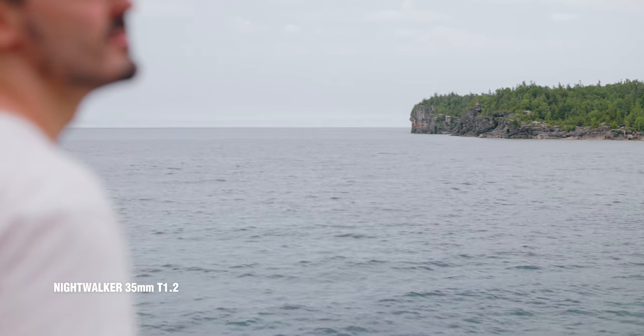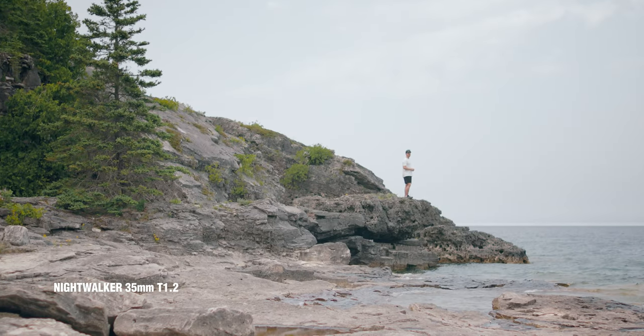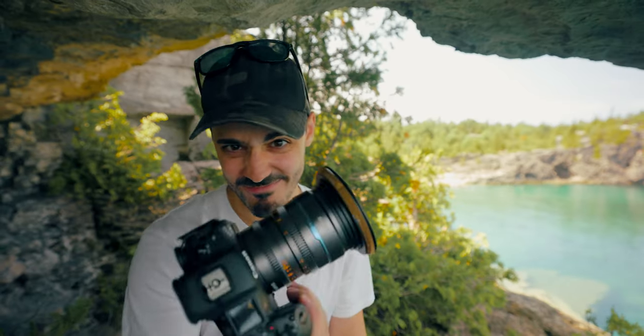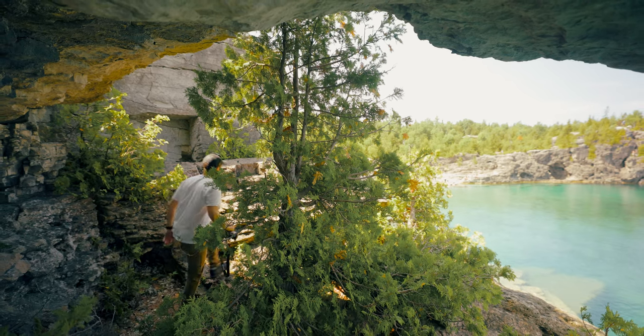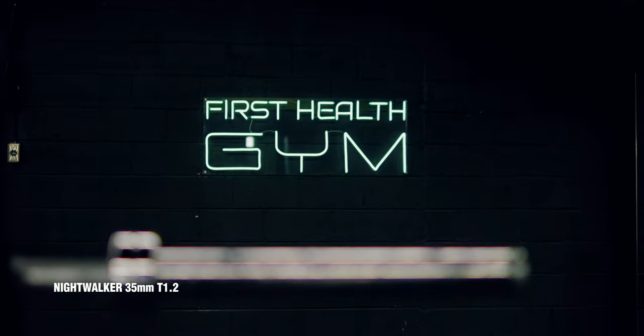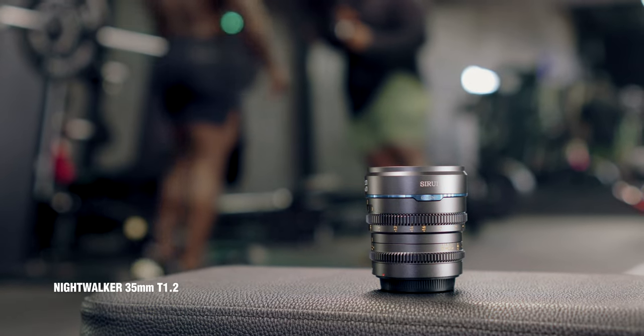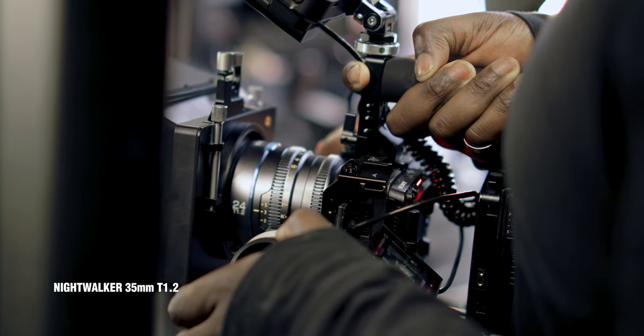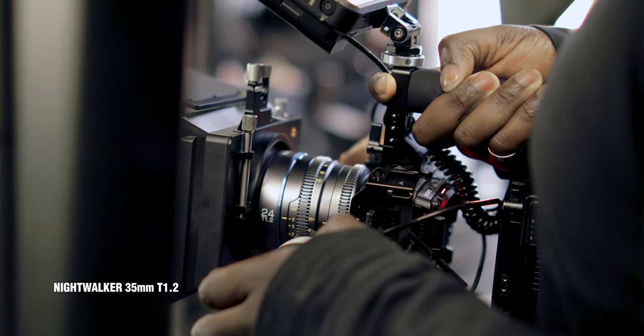Otherwise, they've been fun to shoot on. Shooting in manual is going to be a lot more challenging than a run-and-gun scenario where all your lenses have autofocus. The advantage of these Suray lenses is that they're budget-friendly, but because of that, there's no autofocus — everything is completely manual. Kofi does more video than I do, so my question to him: how do you deal with manually focusing a cinema lens?